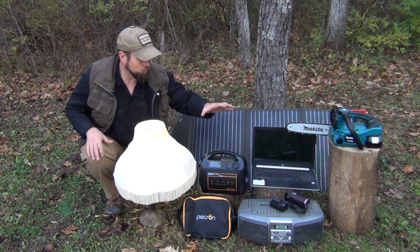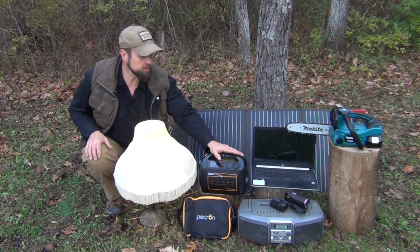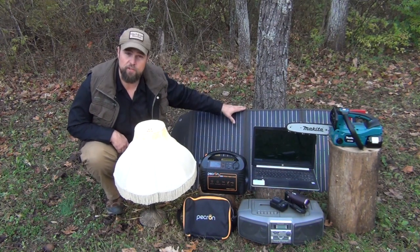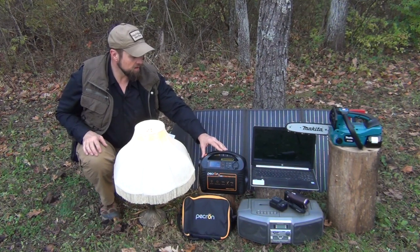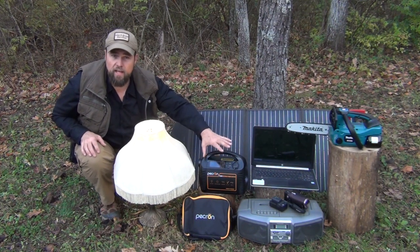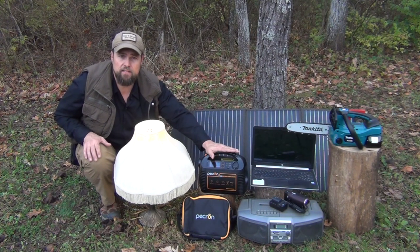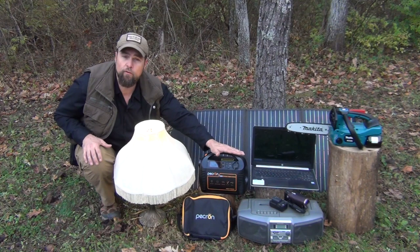Obviously, while this is a great option for a very short length of time, if the power goes out for an extended length of time, you're going to have to be able to charge it up. And so that's where the solar panel comes in. So after I received the system, I went ahead and plugged it in, as you're supposed to do, plugged it into the AC power at the house and charged it all the way up to a full charge. What I wanted to see was how many devices could I power, and how long would the battery stay up over several weeks.